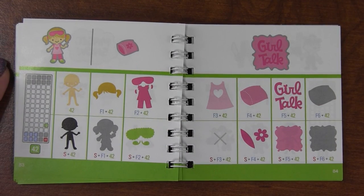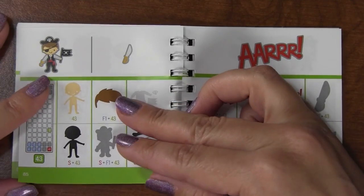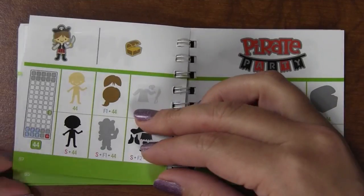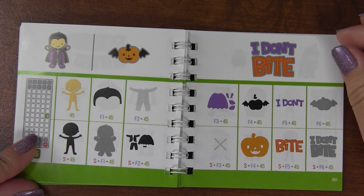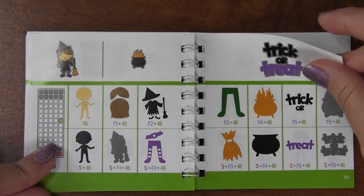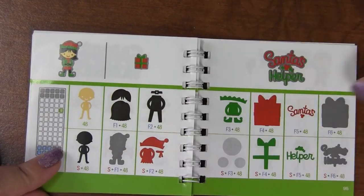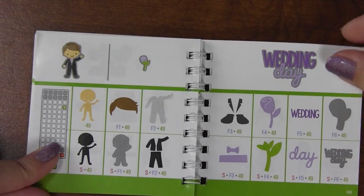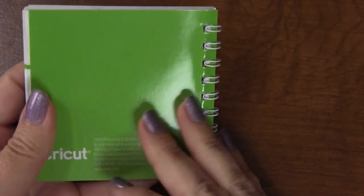That one looks like a spa day - she has on one of those little face masks. There's a pirate - cute, cute, cute - pirate party. Then some Halloween ones, an elf, and Santa's Workshop as we're nearing the end. There's another elf and then a wedding with a little bride. And that's it!